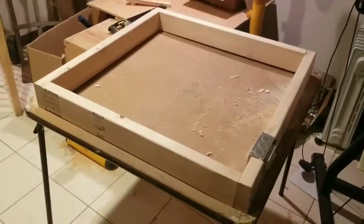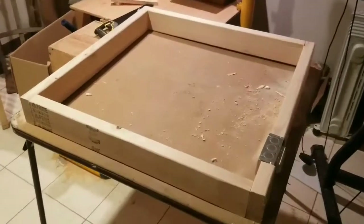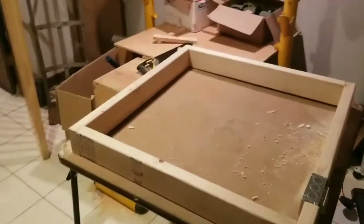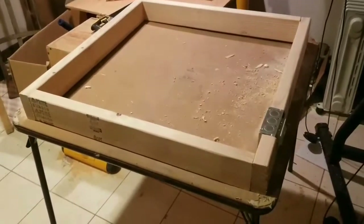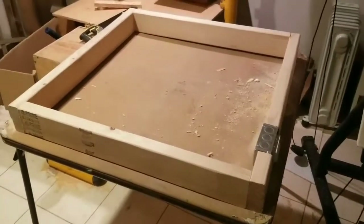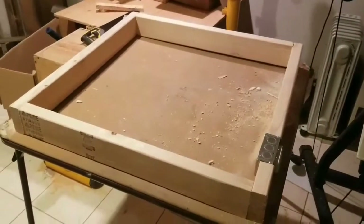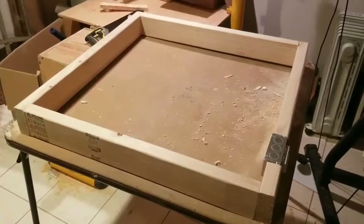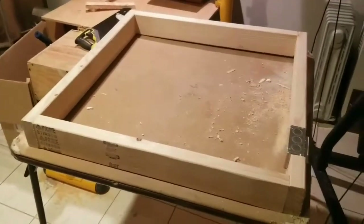Hey guys, so today we're building a spray booth. Got a new Hulk statue I'm putting together - it's about 25 inches wide and 24 inches high. This is the base of the booth - not much right now, but as this video goes on I'll be adding more stuff. We've got a couple of exhaust fans to put in, some ductwork. When you guys see the final video posted on YouTube, you'll see the whole thing from start to finish.